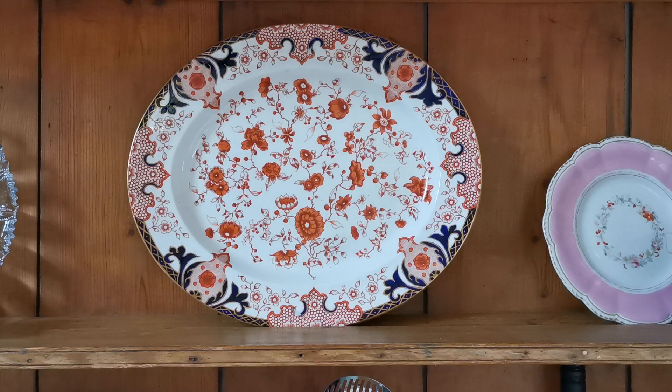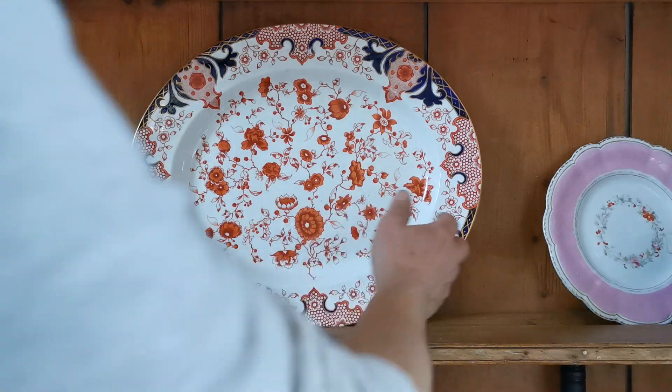The pattern number is 2149. It doesn't have a name, but this was manufactured by Royal Crown Derby at the Osmaston factory sometime between 1877 and 1890, and we know that by the Royal Crown Derby marks on the back.